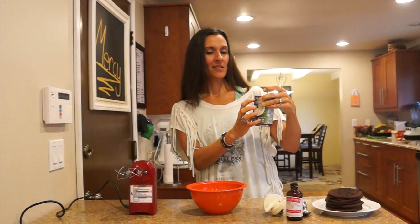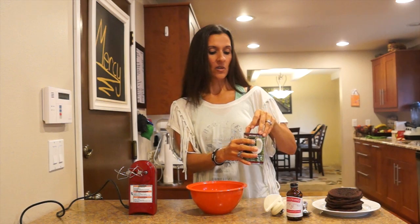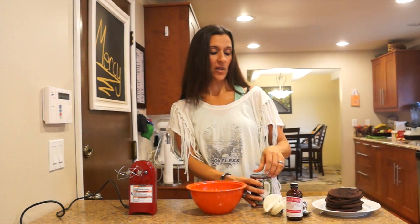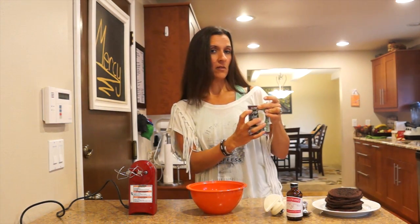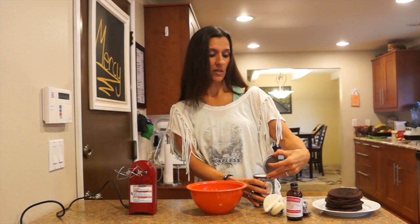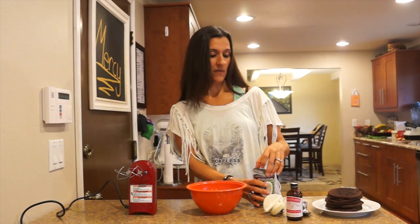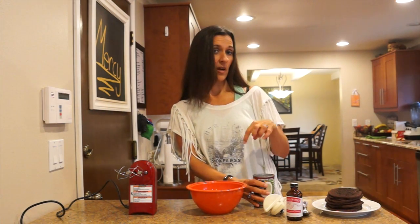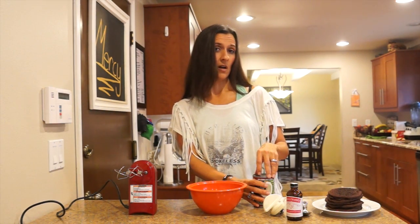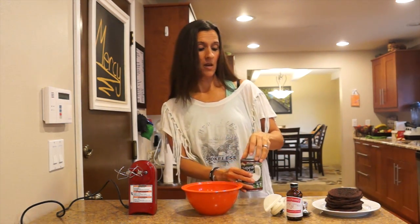BPA is a preservative and it's really bad for you and you wouldn't want to give it to your kids. A good way to find out if your can is BPA-free is to look at the label, or if they don't put it on the label you can look online or look on the can itself. On the lid once you open it, if it is a white color around the rim they use BPA, and if it's a golden or yellow color they do not use BPA. This particular brand is a really good brand — they do not use BPA.